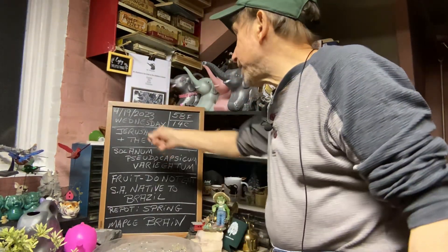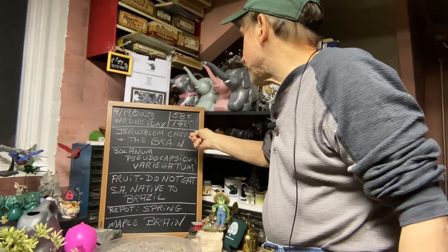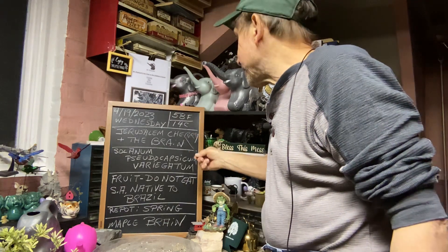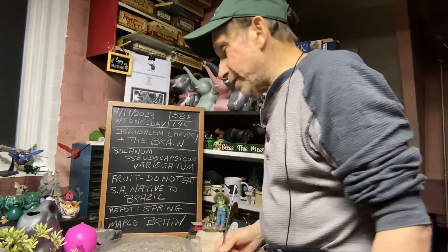Good evening, everyone. Welcome to Growing Clip Bonsai for Seniors. My name is Tom Novak and today is April 19th of 2023. It's Wednesday, 58 degrees Fahrenheit or 14 degrees Celsius at 8 o'clock in the evening. Today we're going to work on the Jerusalem Cherry from Ted's Greenhouse, plus the maple brain.